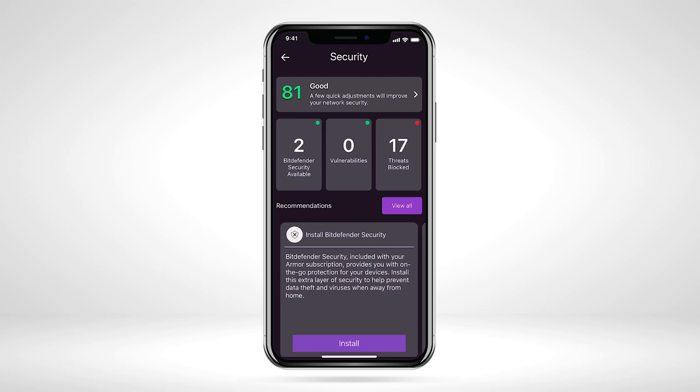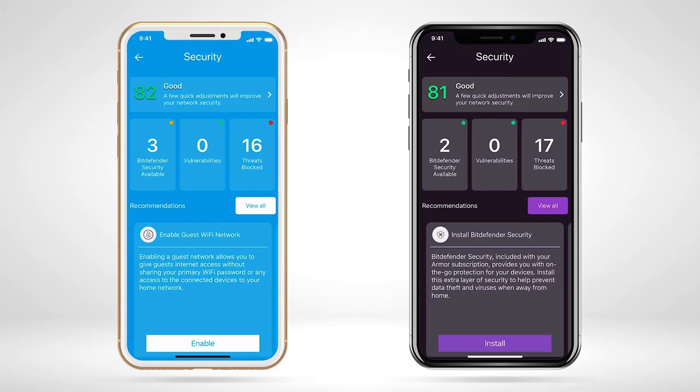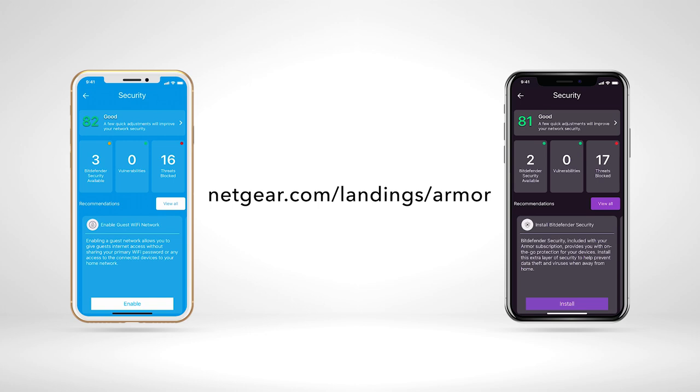Once complete, the recommendation on the Armor dashboard will be removed, and your protection level will increase. Now you know the latest Armor features that help keep you and your devices safe from cybersecurity threats. Learn more about Netgear Armor at netgear.com/landings/armor. Thanks for watching.